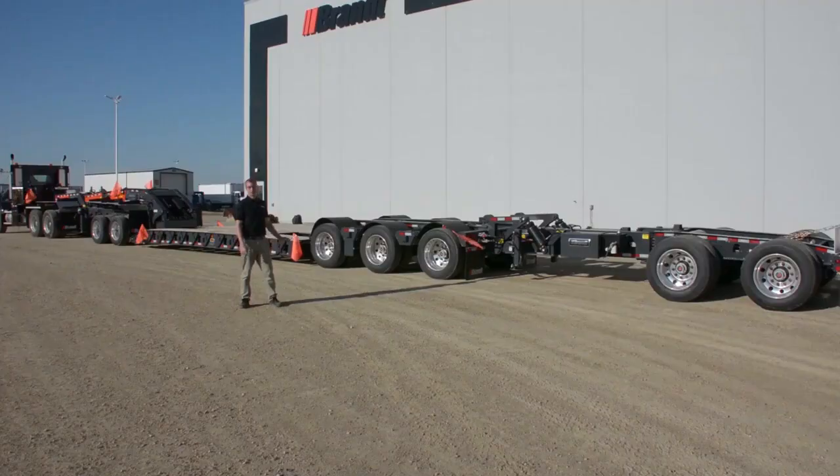This heavy haul trailer comes standard with brake signal boost, which is found across our entire heavy haul product line, making the rear brakes respond far quicker than the competitors when the operator needs to hit the brakes on the truck. This significantly shortens stopping distance and makes it a safer trailer to pull down the road.